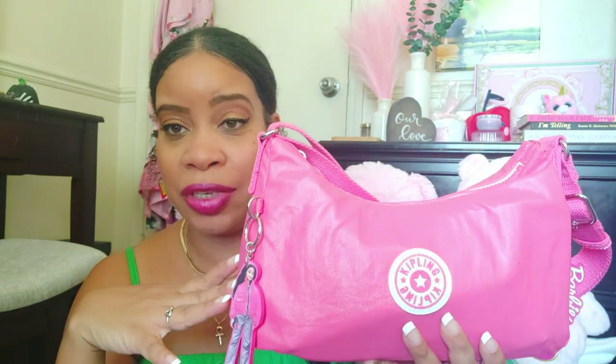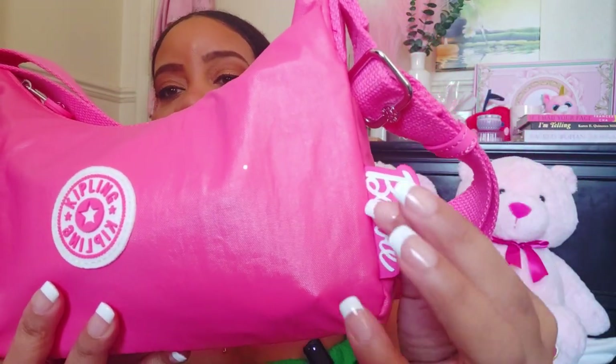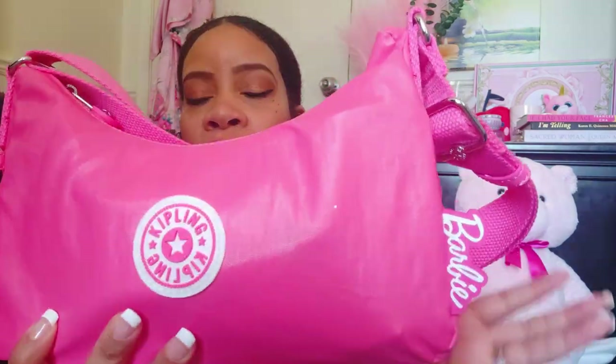As I show you what fits in this bag I'm going to be reviewing her. For starters we have the little Barbie charm here, and then you have Barbie here to the side, and then of course you have the Kipling logo here.